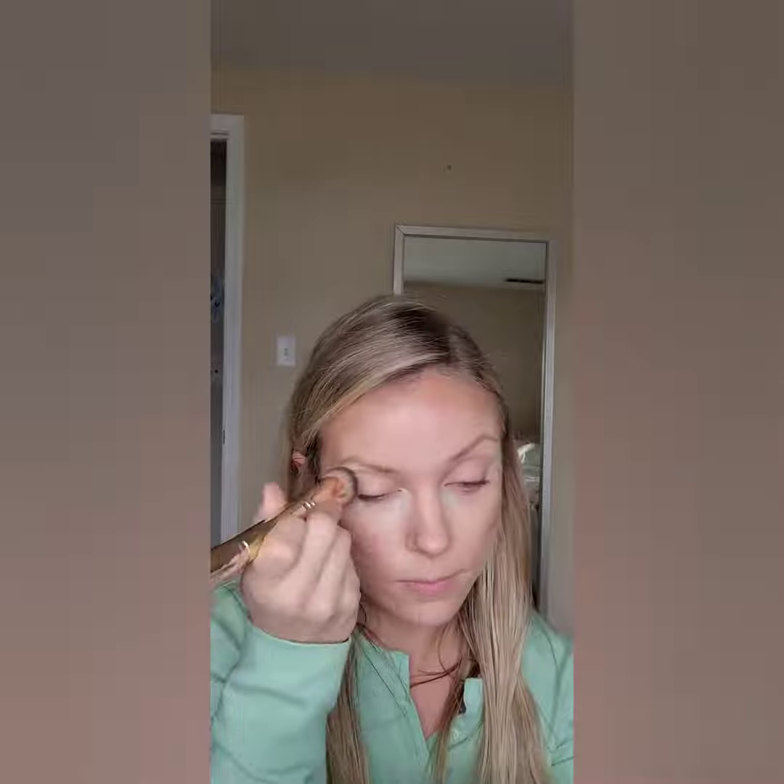Now I'm going to add my third color. This is another highlight, but it's a little bit lighter than the first one I put on, and this is going to add brightness to my face or act as a concealer. Usually with highlights, you're going to get two to three highlights and one contour, and those are going to blend together and make your foundation.